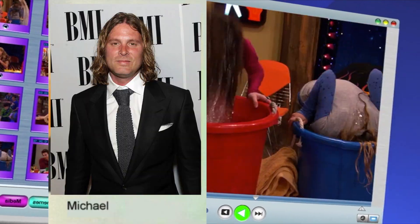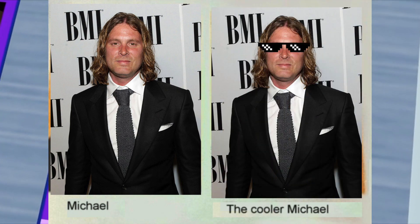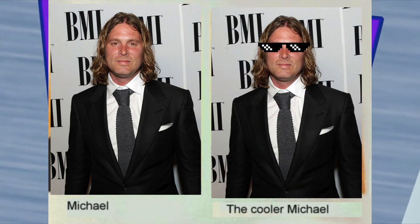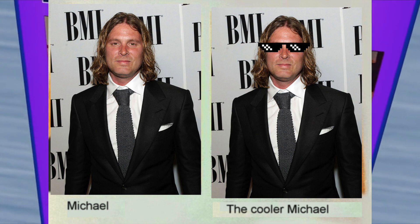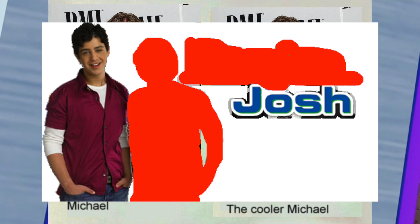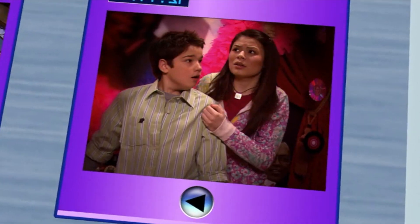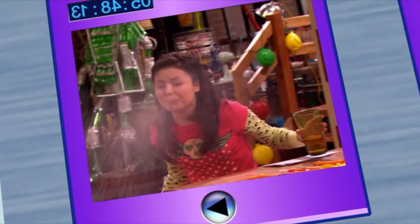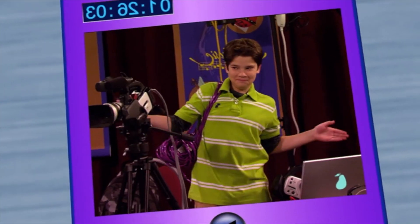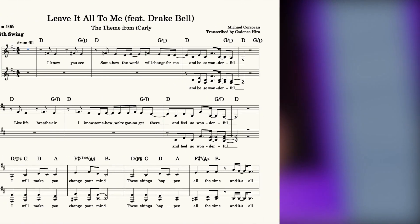This theme was written by Michael Corcoran, or as he's more colloquially known, the legendary Backhouse Mike. I don't normally talk about the behind-the-scenes for tunes, but I think it's fun context to know because he also wrote the Drake and Josh theme, the other Nickelodeon mid-2000s banger. Anyway, iCarly time. An important thing is that we'll be talking about the full version of the tune, rather than the version cut down for the actual show's theme song. It's mostly the same, but there are some key differences that we'll talk about. Let's listen to the first verse.